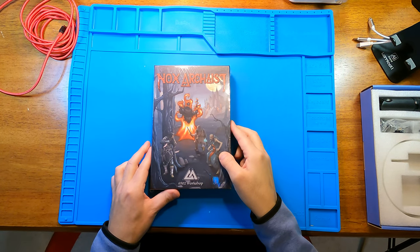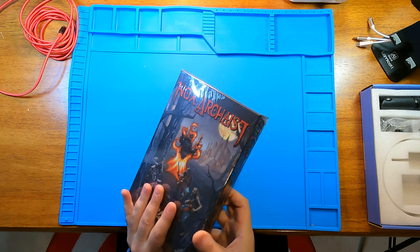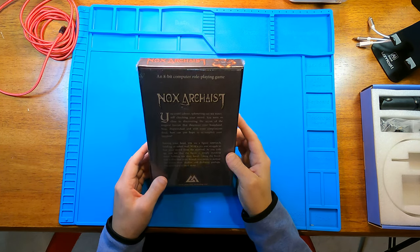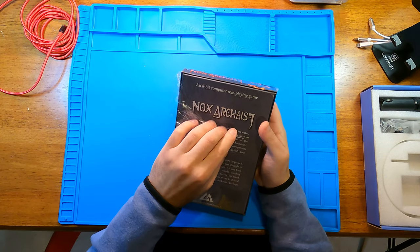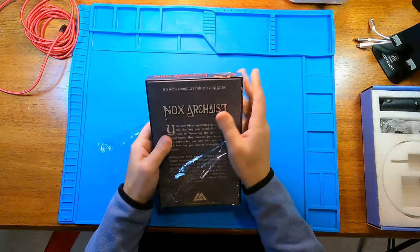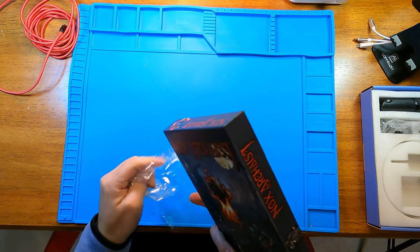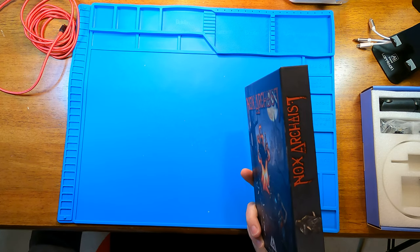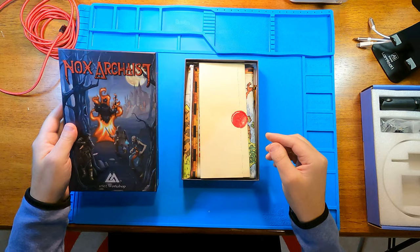I just want to do a quick unboxing of Nox Arceus by 6502 Workshop. It's a new computer role-playing game for the Apple II. This is the collector's edition. It's a very nice box.